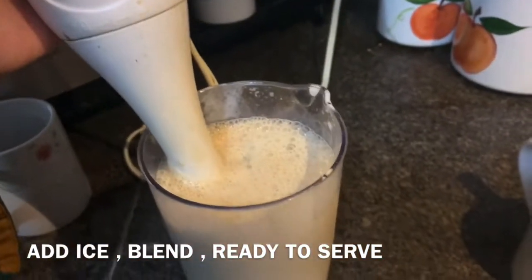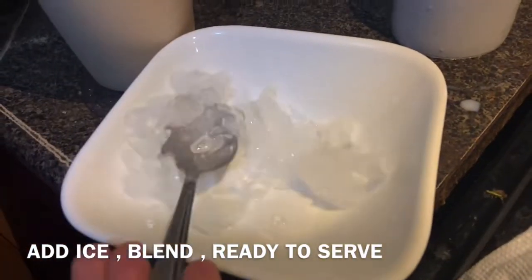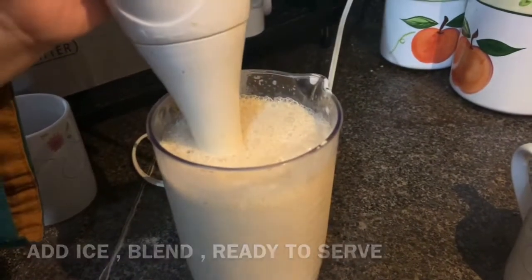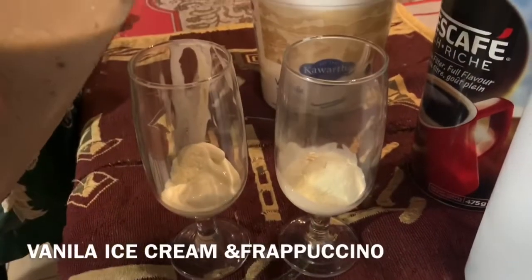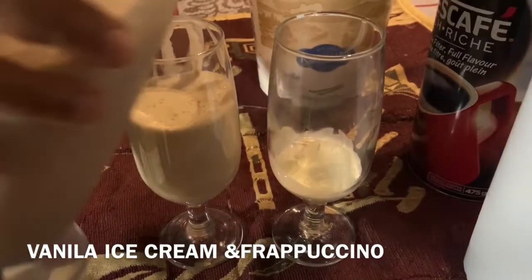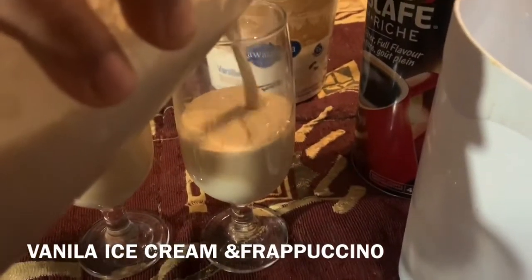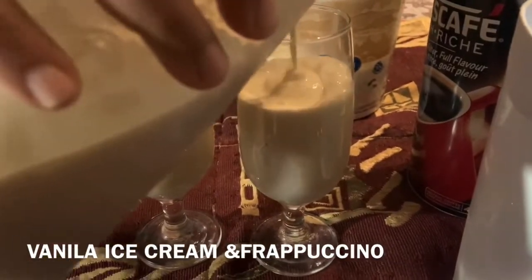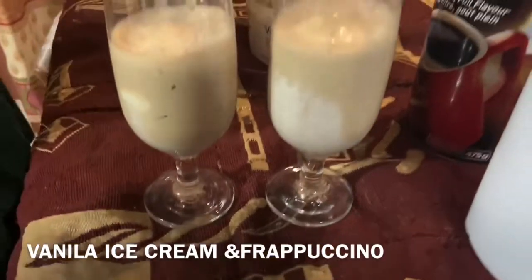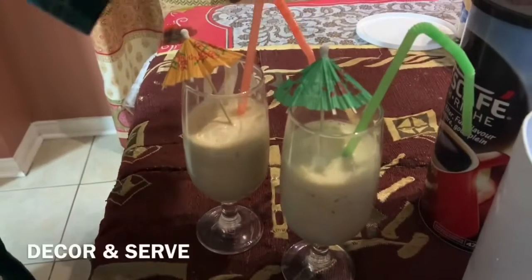I will add a scoop of ice cream. Now I will add the coffee. I will add another scoop of ice cream. I have made a straw and umbrella to garnish it.